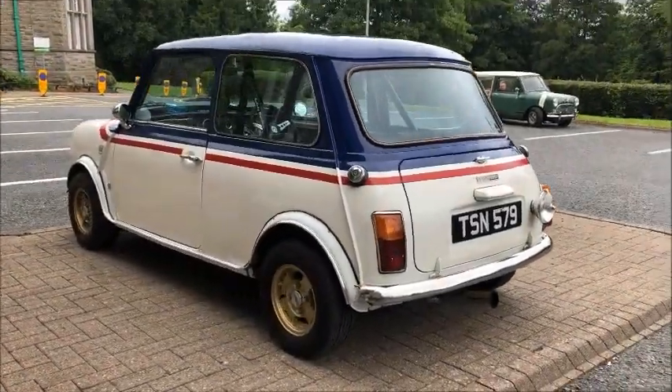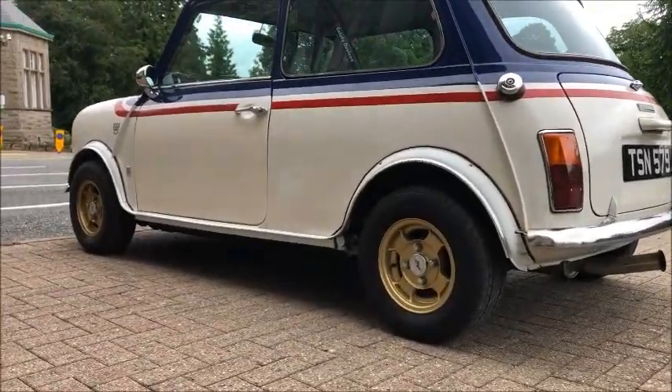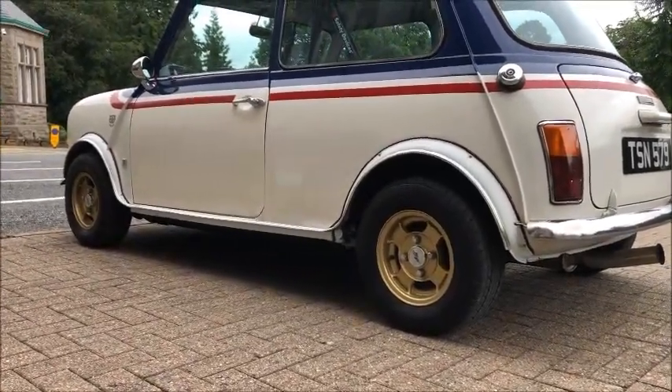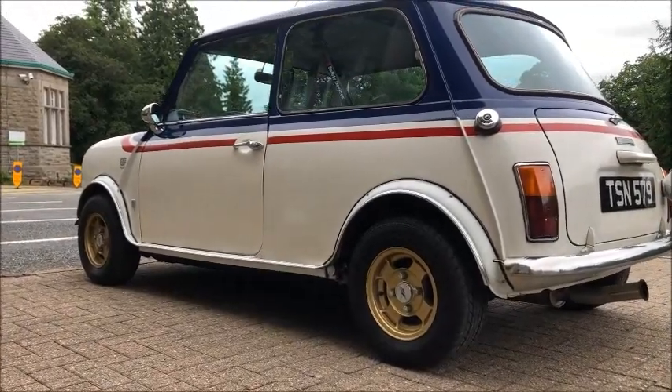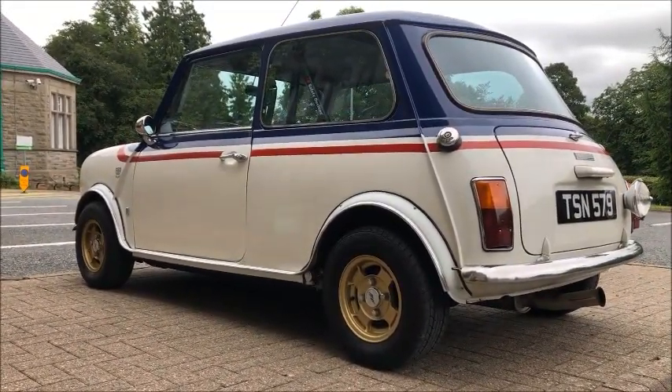Group 2 wheel arches in body color, and of course the very rare wheel being used here — these are MMA alloys which Phil has painted in gold for a bit of extra cafe racer brake horsepower.